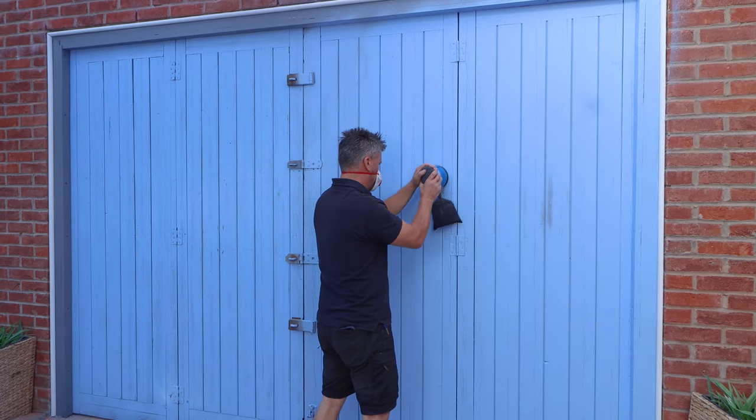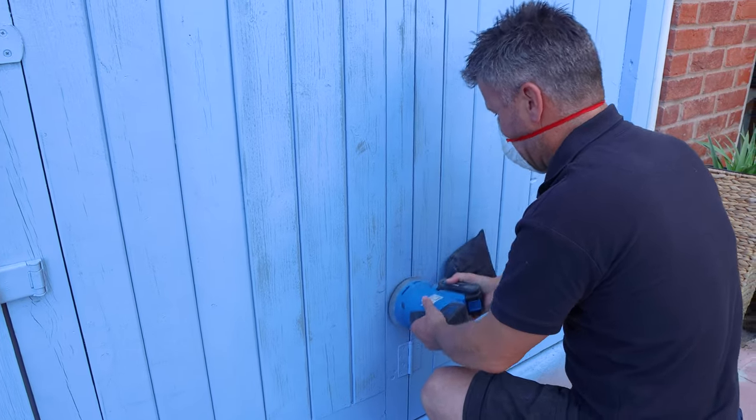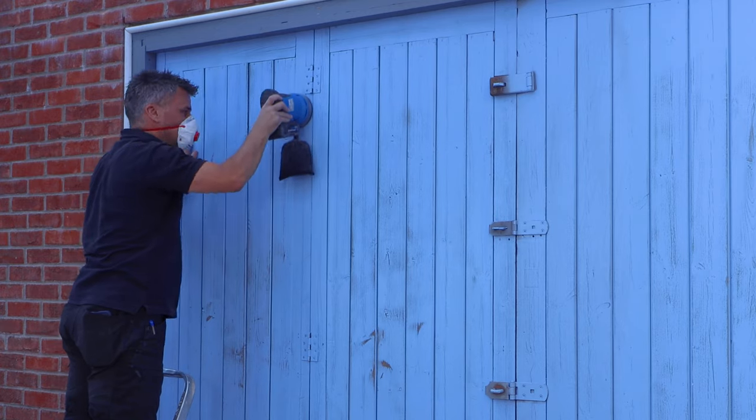Now I'm using a cordless orbital sander. If you don't have one of these, a sanding block and some sandpaper will do. Once the sanding is complete, dust it down and give it a good close inspection to see if there are any cracks, gaps or holes that will need filling.